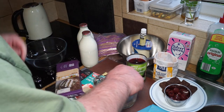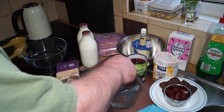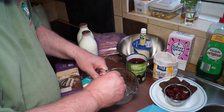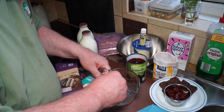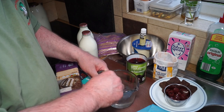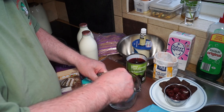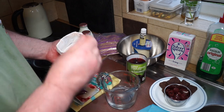I'll stir the gelatin in well and make sure it's all dissolved. I always find that sheet gelatin, although probably the best to use, is really difficult to get fully dissolved. You can get those little sachets of powder instead.